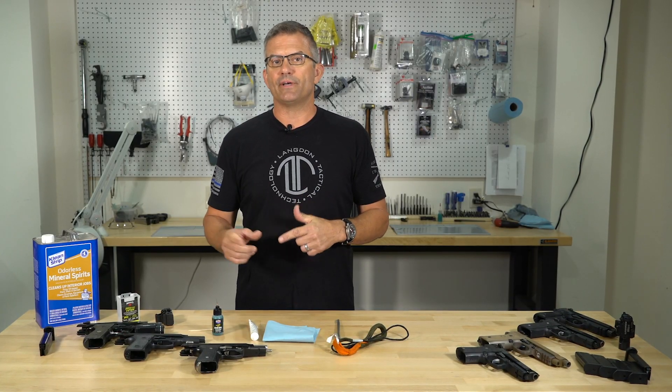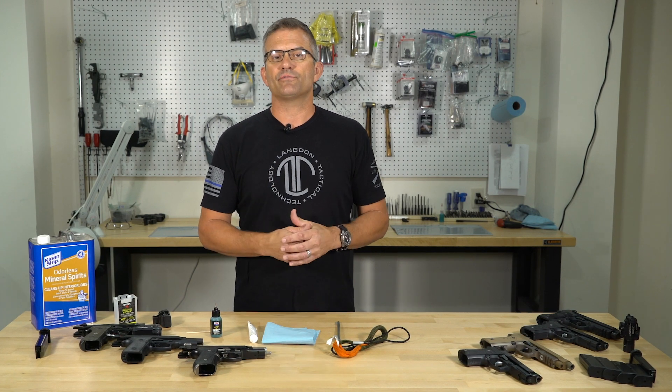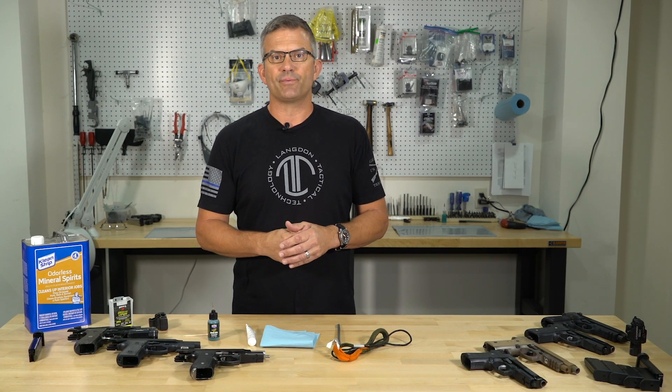Going back to mineral spirits — if you're going to use mineral spirits to clean the gun, I also recommend that you follow up with compressed air and try to blow that excess mineral spirits out. It's going to help remove a lot of that carbon or dirt buildup inside the smaller areas of the slide and frame. Using compressed air you're going to blow a lot of that out, get the gun really clean, and make sure you don't have mineral spirits leaking out on your clothes or flying into your face when it comes time to start shooting again.